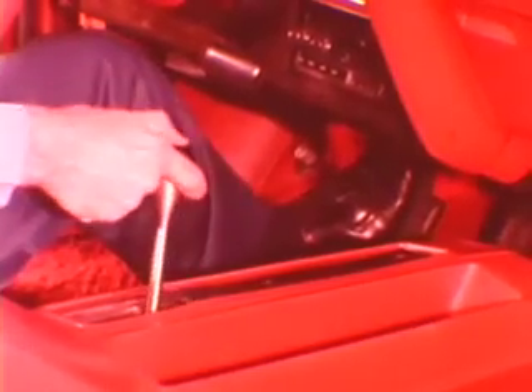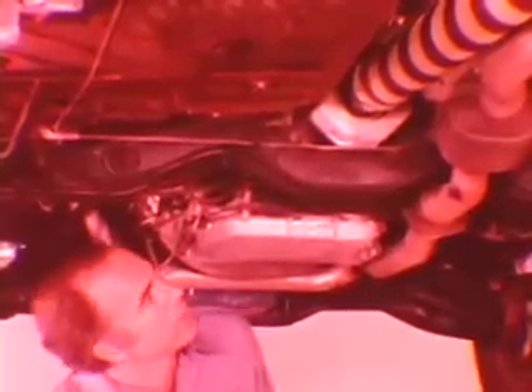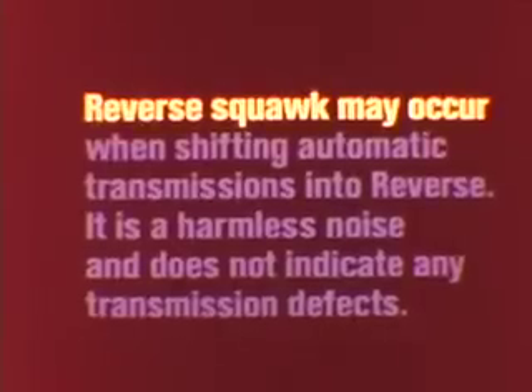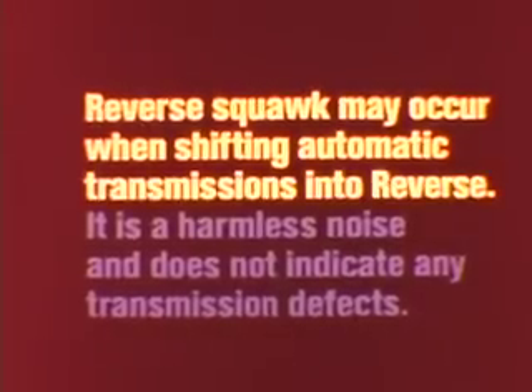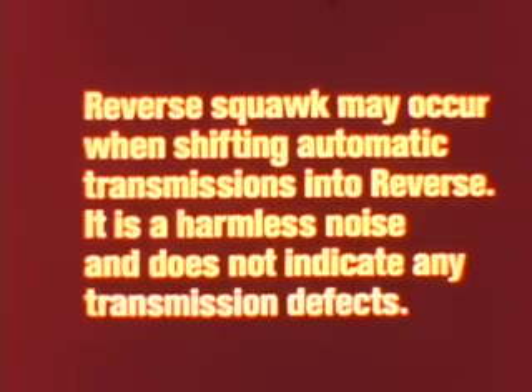Make sure the engine mounts and the transmission mounts are tight. Examine the universal joints for excessive clearance, and check the rear mounting bolts. Then, with the engine running and the brakes firmly applied, have a helper shift from neutral to reverse while you stand under the transmission to check for reverse squawk. Reverse squawk may occur when shifting automatic transmissions into reverse — it is a harmless noise and does not indicate any transmission defects.